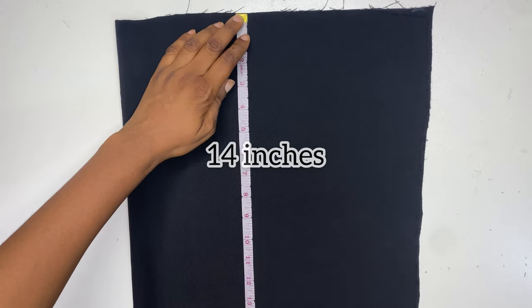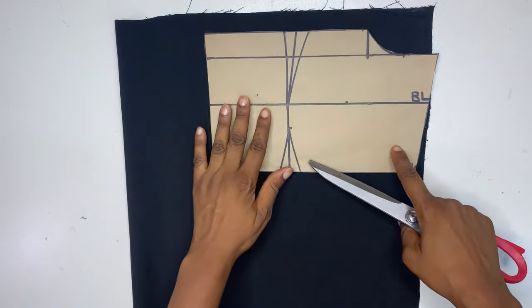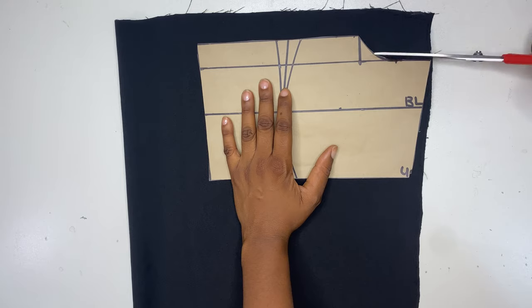The last thing to do now is to cut out the sleeve. The length is about 14 inches while the width unfolded is about 13 inches. I'm going to trace out the armhole of the pattern onto it.